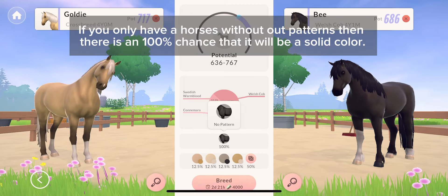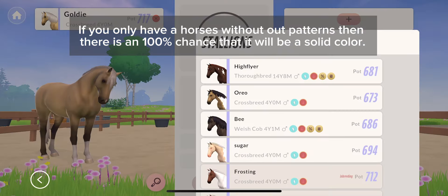If you only have horses without patterns, then there is a 100% chance that it will be a solid color.